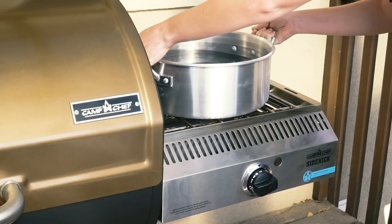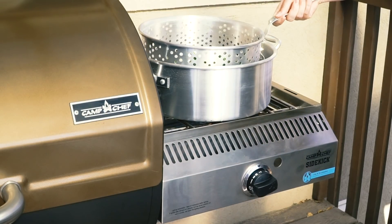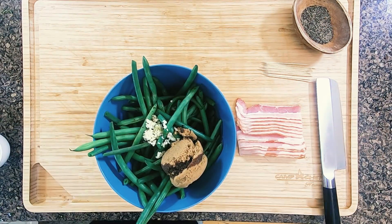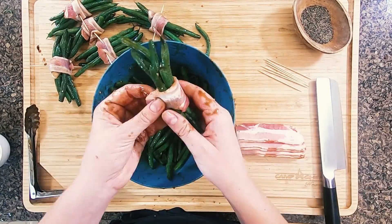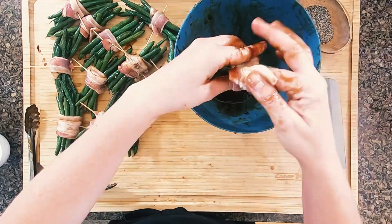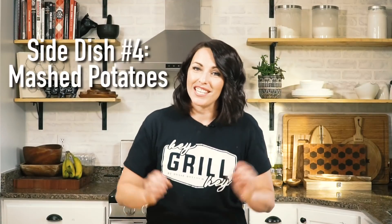Our third side is a twist on the traditional green bean casserole — nothing goopy or gummy, all crunchy and delicious. We've got a pot on the induction burner brought to a boil to blanch the fresh green beans for about six to eight minutes. Bring them inside, dry them off, then toss in a big bowl with brown sugar, fresh garlic, soy sauce, and butter. Then build your bundles: grab five to six green beans, wrap each in half a slice of bacon, secure with a toothpick, and drizzle with leftover sauce from the bowl. Finish with fresh cracked black pepper.